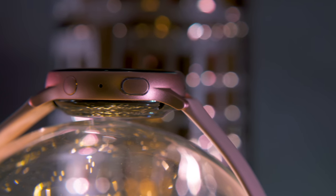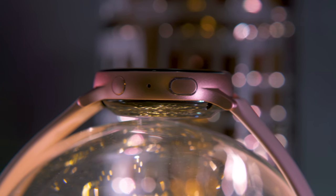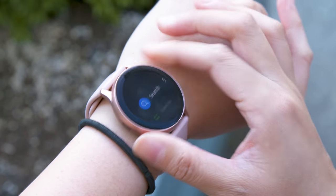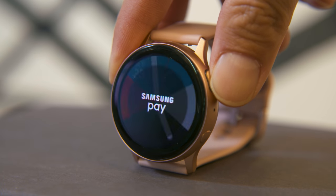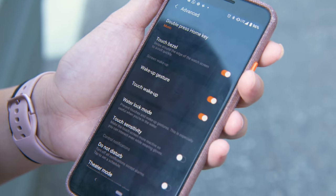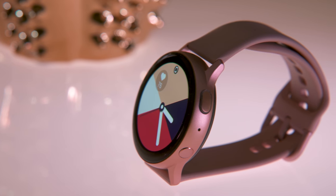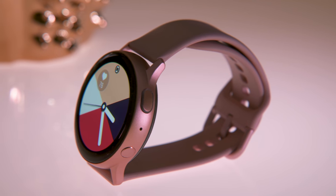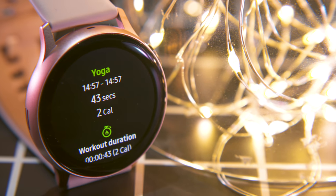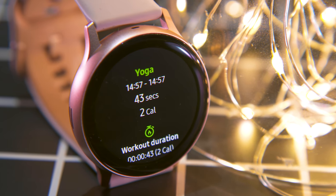Samsung also tweaked the button on the top right of the watch, making it a little bigger with a textured outline so it's altogether easier to press. This lets you jump back a page, or when long-pressed, brings up a shortcut you can define — by default that launches Samsung Pay, although I prefer to put music controls there. The smaller, more recessed button below takes you to the home page or turns the device off. The new back button didn't make a huge difference though; if anything, it was a little too easy to accidentally hit and would pause my workouts when I bent my wrist back too much, say during a back bend or handstand in yoga.